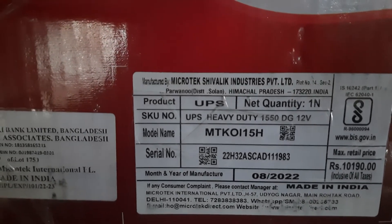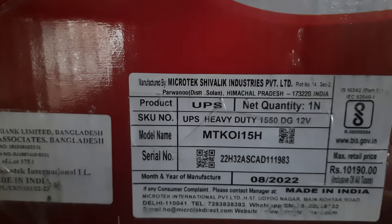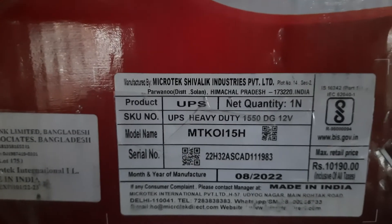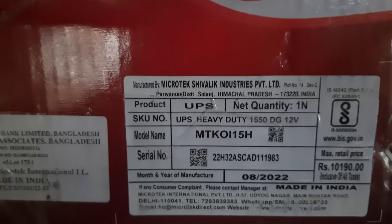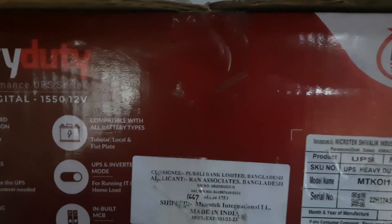It has a manufacturer. The manufacturer has been made in 2008, 2012 — made in India. You can see the IPS outside and outside of the room. You can see the IPS outside.